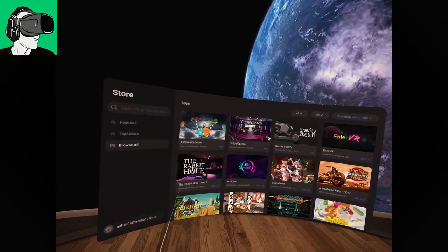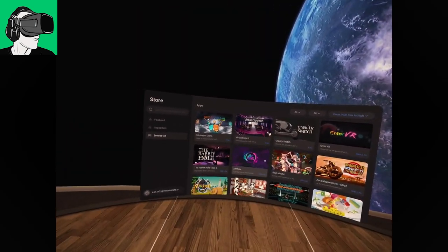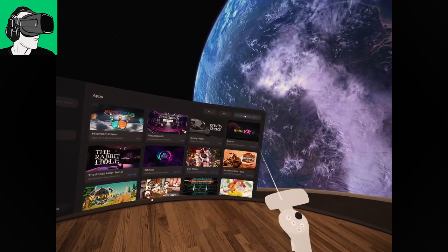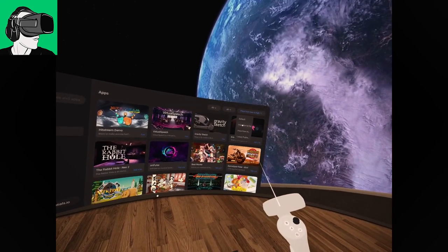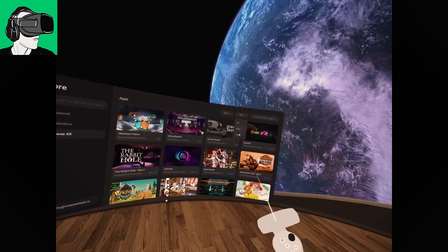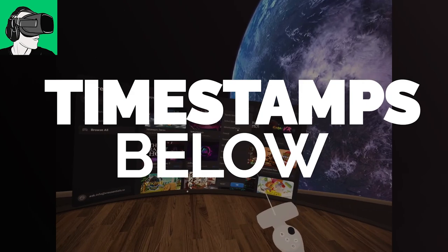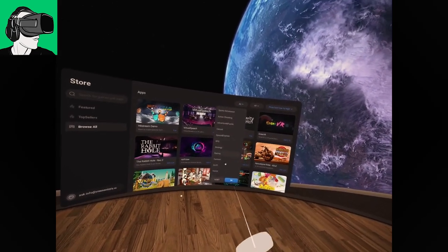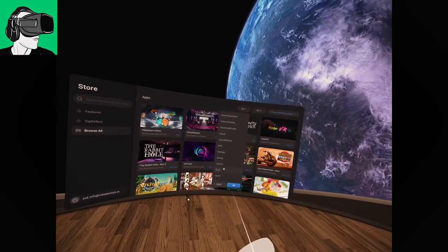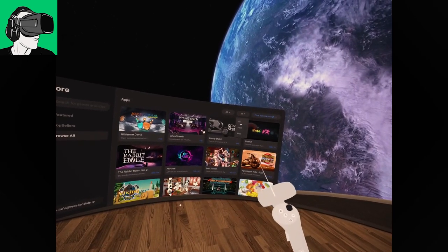The other thing I can talk about is the actual app library. It's very easy to browse everything. I like that you can filter by price from low to high or high to low, by latest published, and you can filter by all, paid, or free. There are also all the various different experiences as well. I'm just wondering if you can pick up sound from the TV in another room — just to show what I was talking about in part one about the microphone.